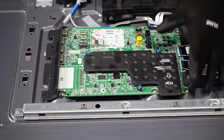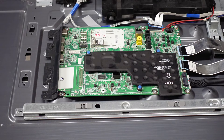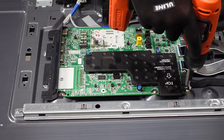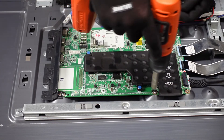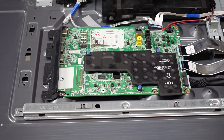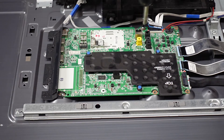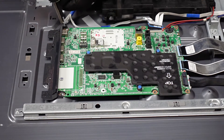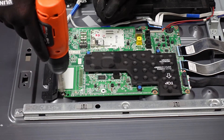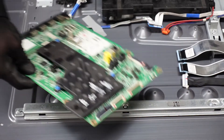The next step is going to be to get all of the screws holding the board into the chassis out of the main board so that we can free it. And after the screws come out, we should just be able to lift this main board up and away.